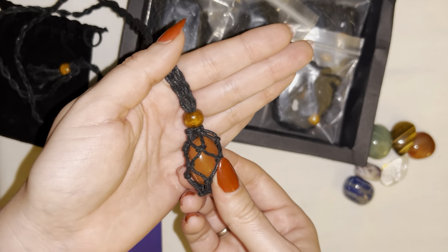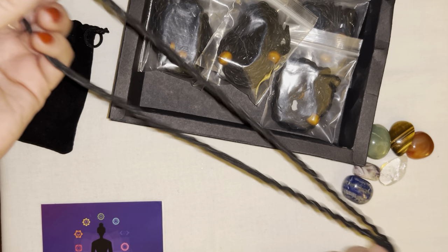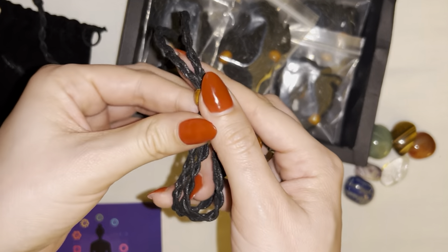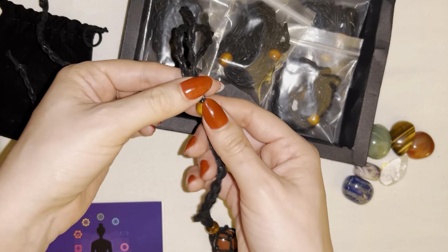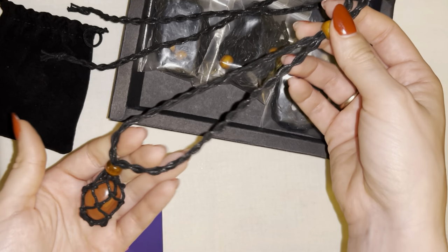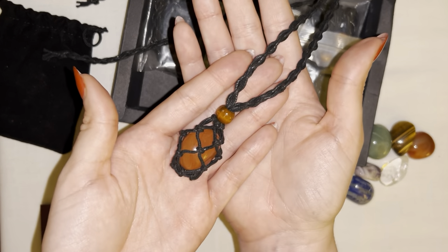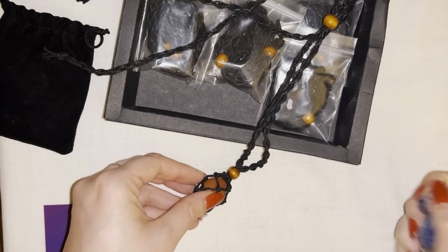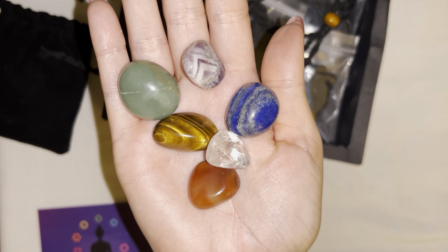Then we'll go ahead and bring this bead right back down to secure it in place. This is an absolutely beautiful handmade product — really nice quality, great product to give as a gift. This top bead also comes down, so if you wear it as a necklace you can adjust the sizing as you please. I love this product, the quality of the stones is fantastic, and I would highly recommend it.